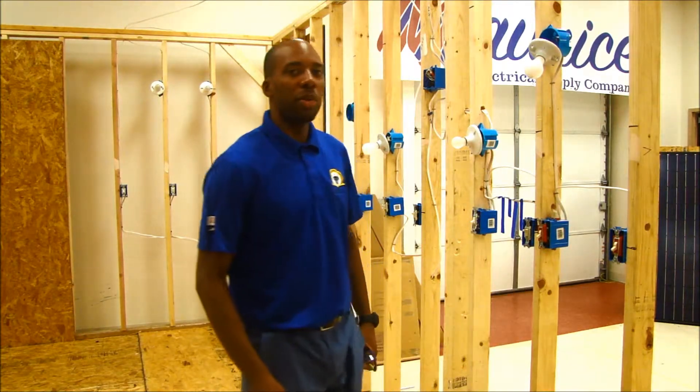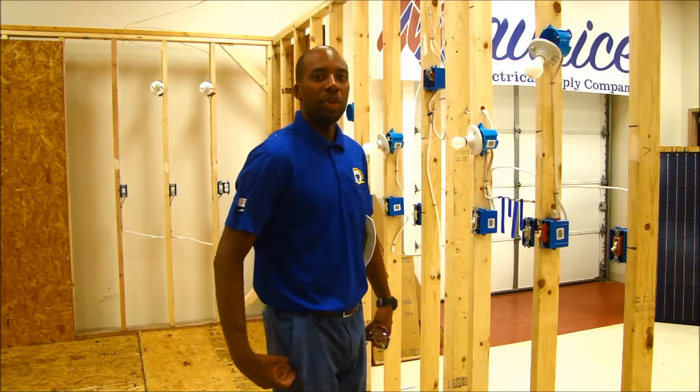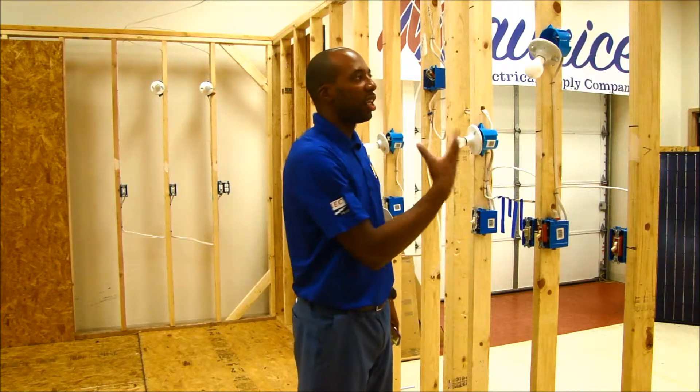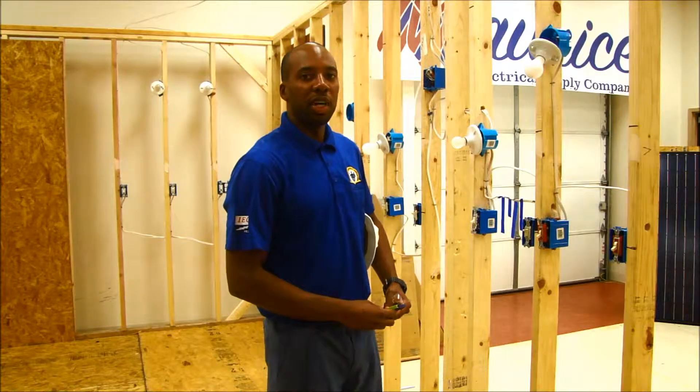In year one, we're pretty much focused on residential wiring. We get the guys familiar with single pole switches, three-way switches, keyless and light fixtures, as well as Romex wire and installing these devices.